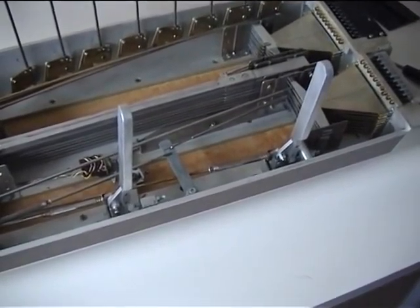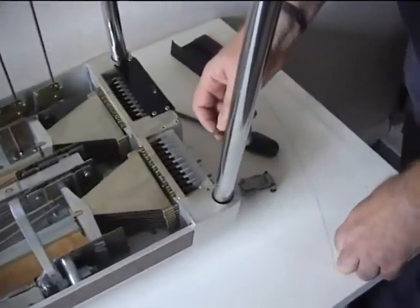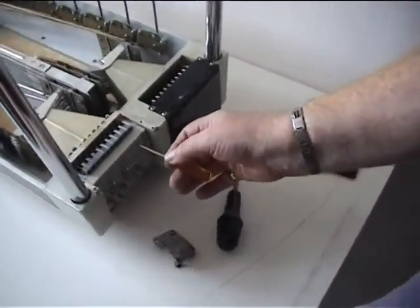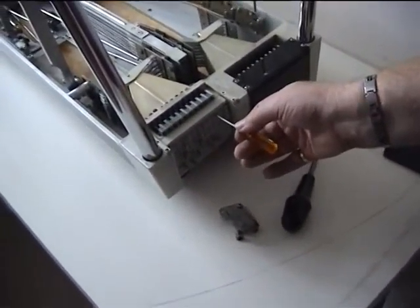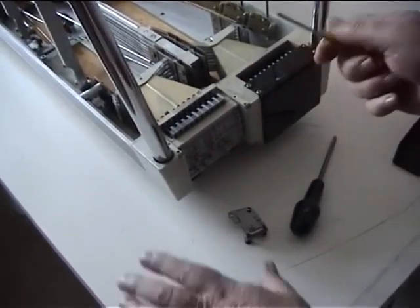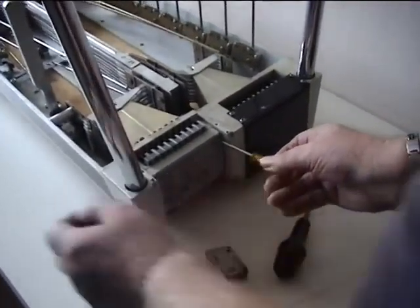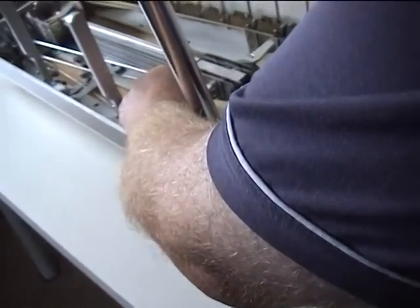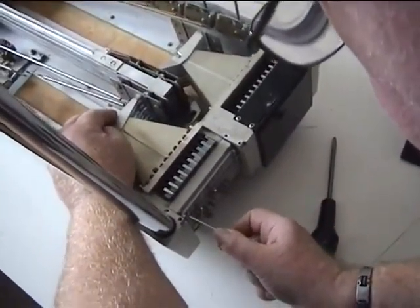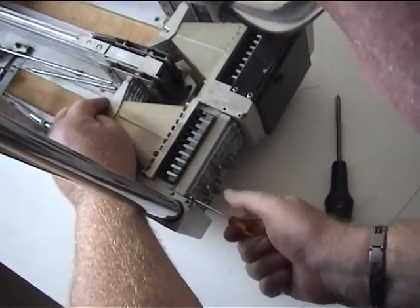Let's presume for a moment that you want a change on strings 1 and 5. Then you insert the screws into — if we're sharpening 1 and 5 — the holes for 1 and 5, and then tighten up the movement so it doesn't move at all on the adjustments, so that this is solid.